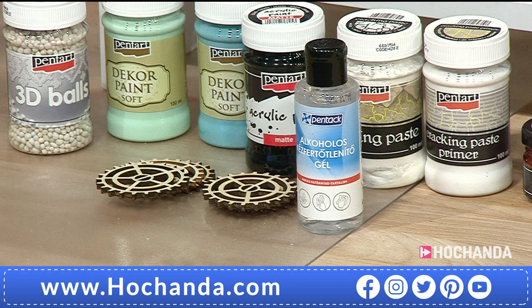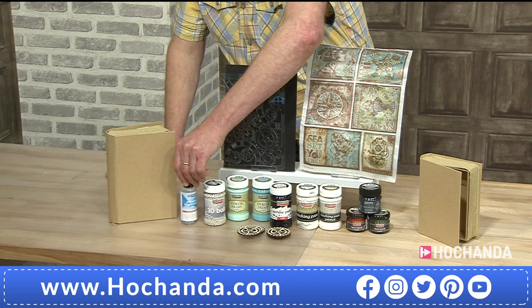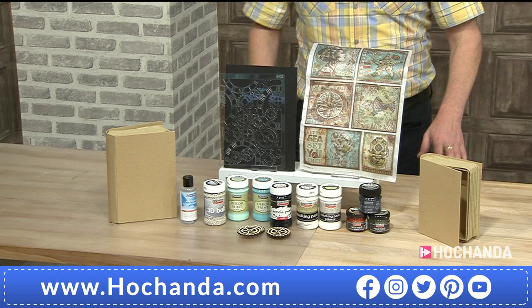You also get two pots of wax paste - the metal ones. You've got a reddish colour, turtle green, and fire gold. Plus, as a freebie, you get free hand gel. Pentart are chemists, which is why all their products work very, very well. I imagine in their factories they've been making hand gel to help out in the current situation. That's fantastic!